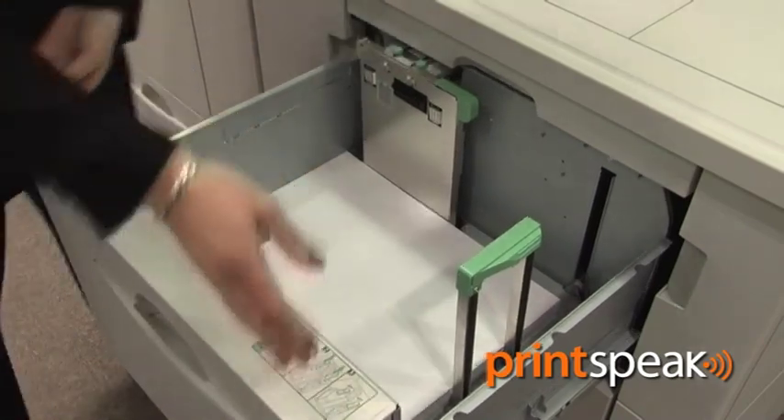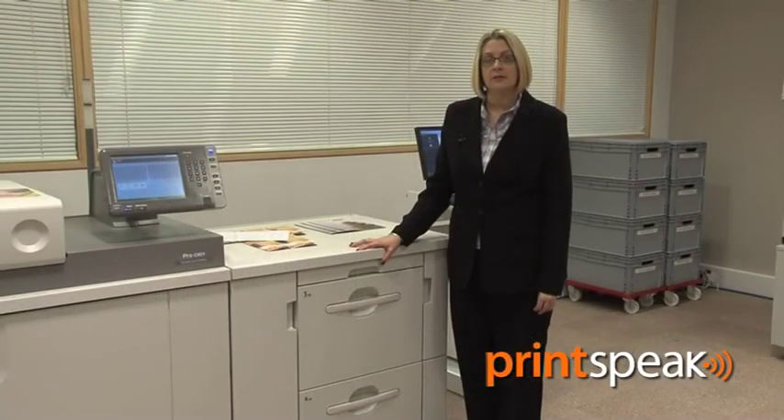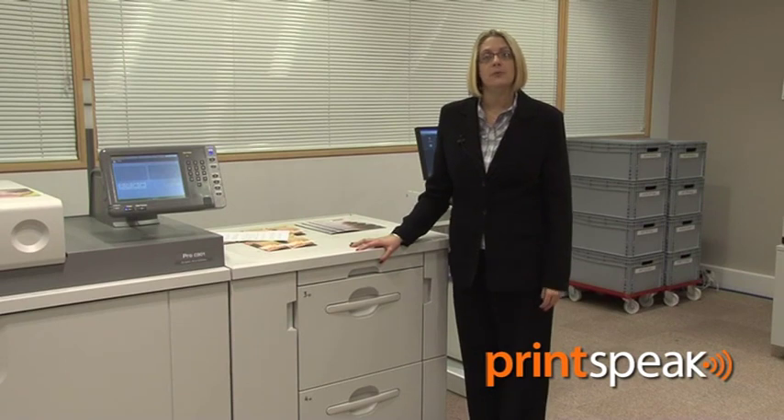With the addition of fan-assisted paper drawers within the large capacity trays and auto duplex, we're able to maintain productivity without loss of speed.